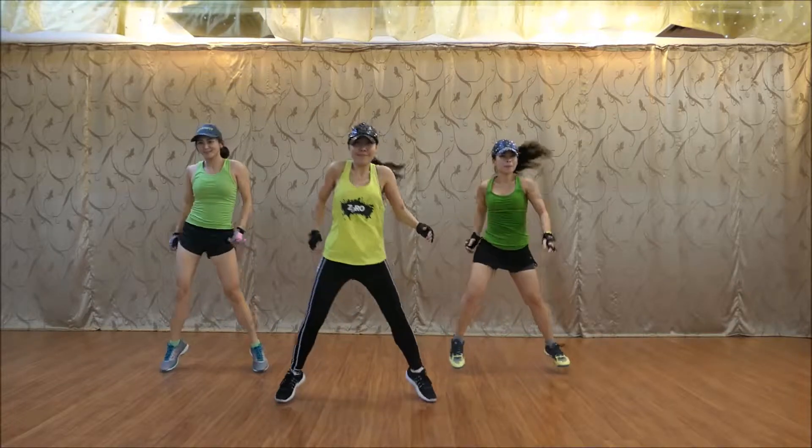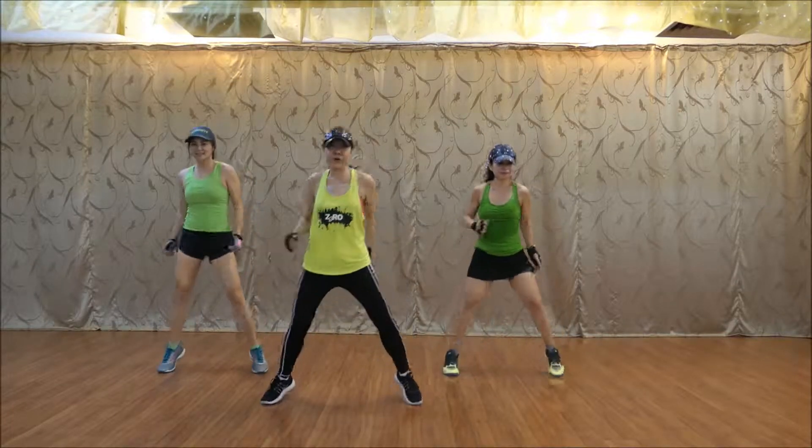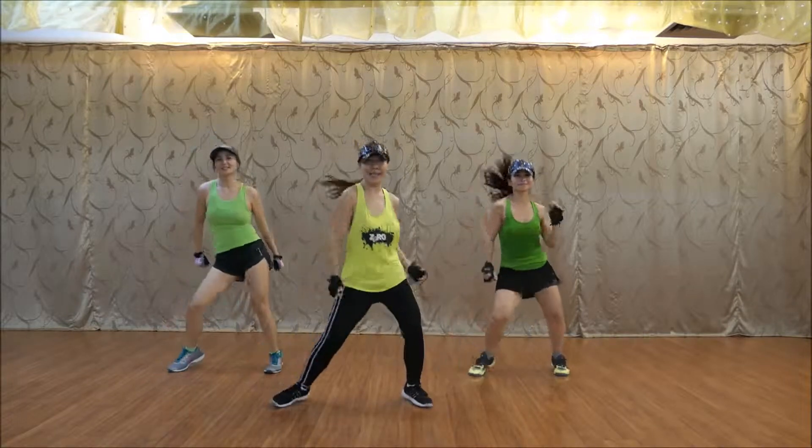One. Three. Four. Five. Six. One more. Eight.